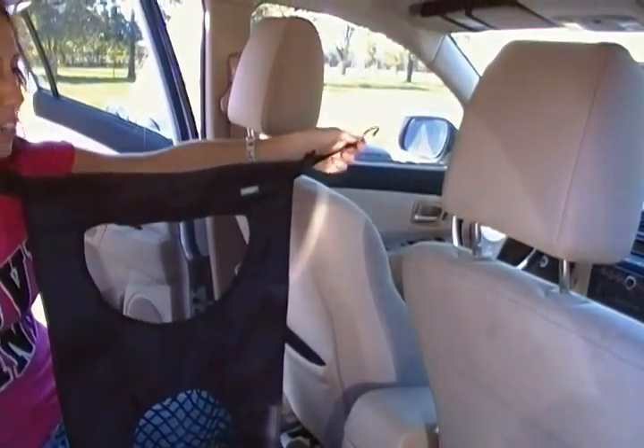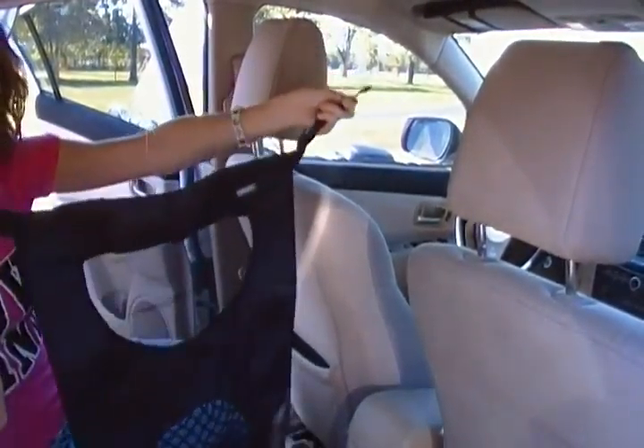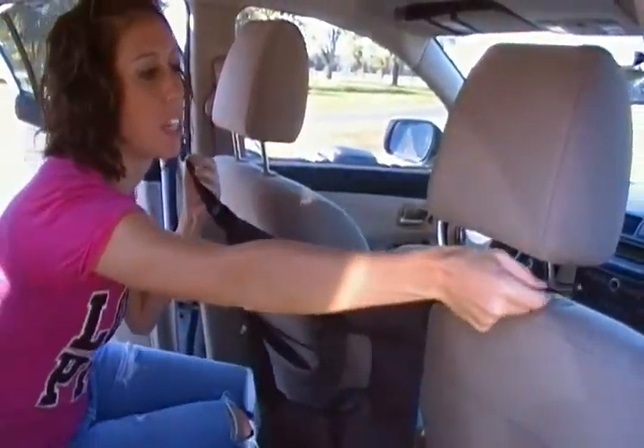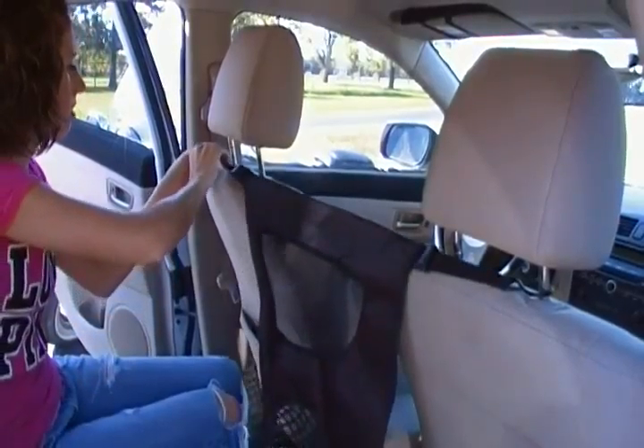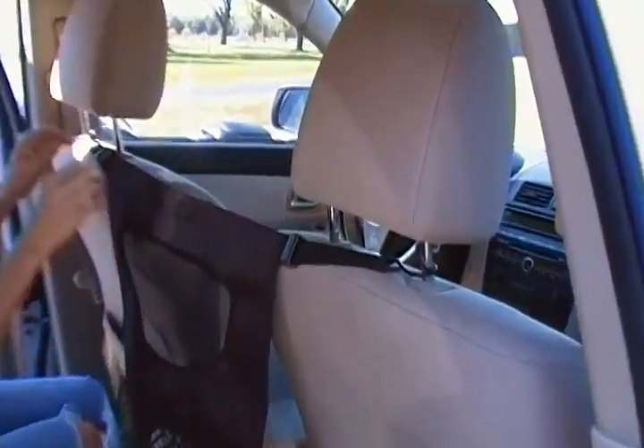After purchasing your Bergen pet barrier, now you will install it. Make sure the Bergen logo is facing the front of the car and attach to the headrest. Make sure the freedom locks are locked in place tightly.